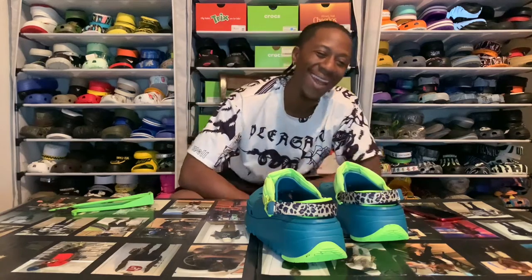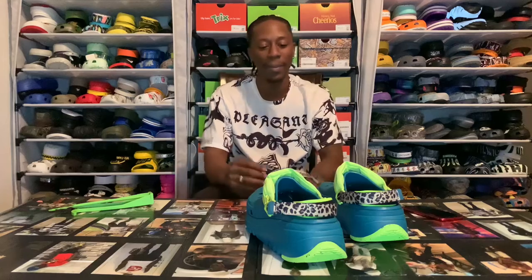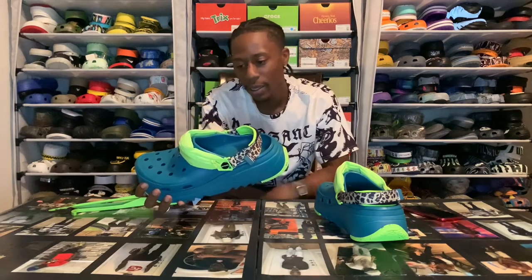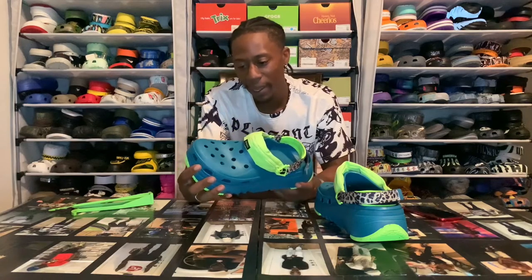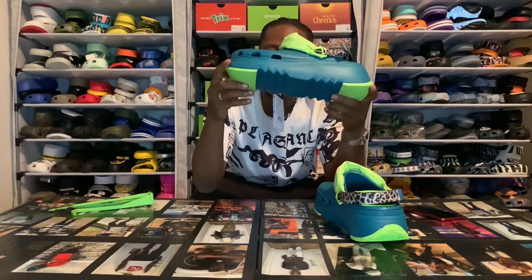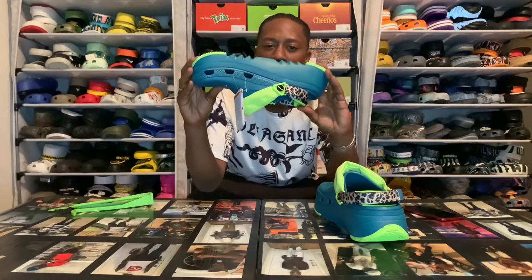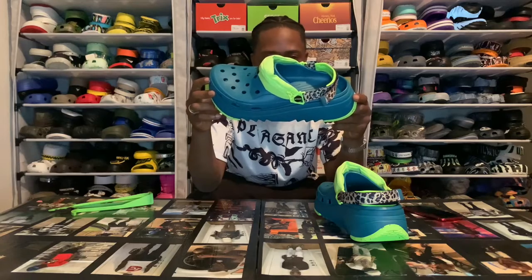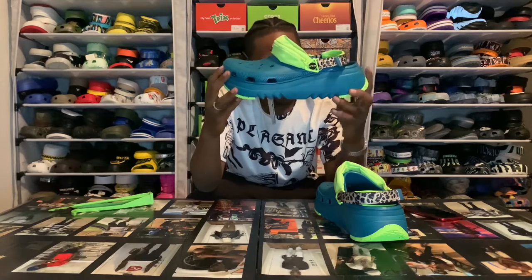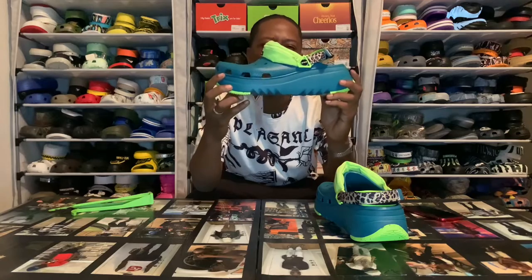Tell me these joints not clean. The only problem I had getting these was thinking about what I could wear with them, because I never wore cheetah print before. But they're too sick. The fanny pack, that blue - the video is not doing that blue justice. It's like a turquoise, a bluish-greenish kind of vibe - most definitely giving like a dark turquoise vibe. Then you got the cheetah straps on there.